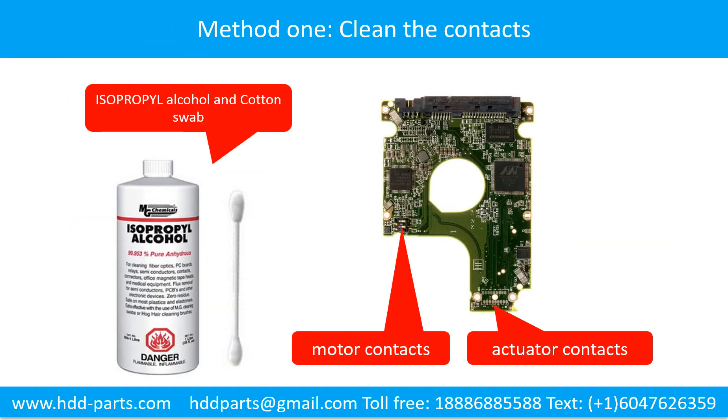Method 1: Clean the contacts. Cleaning the contacts on the PCB board, and also on the hard drive, can fix the problem caused by the poor connection between the PCB board and the hard drive.